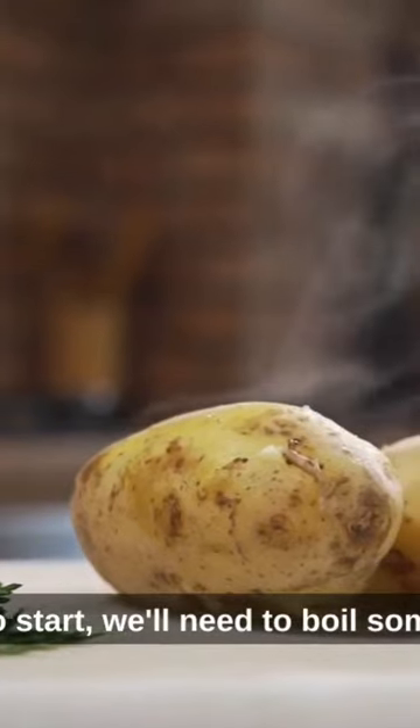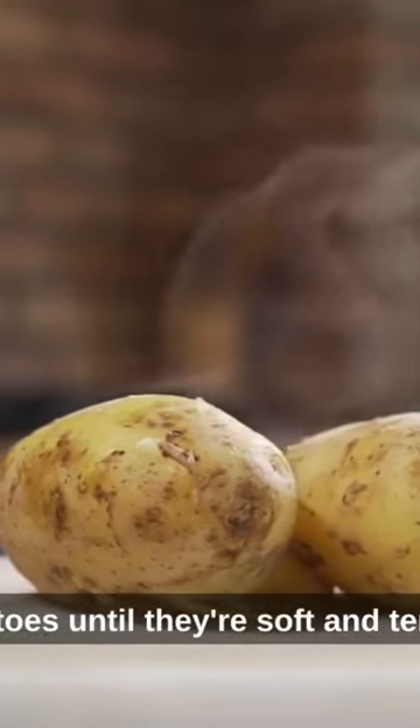To start, we'll need to boil some potatoes until they're soft and tender. Then we'll mash them into a smooth and even texture.